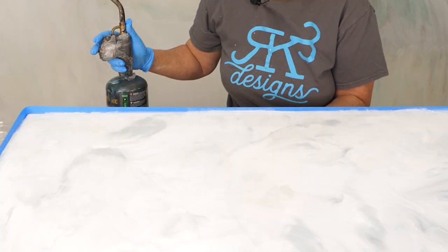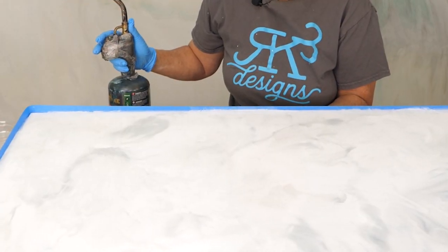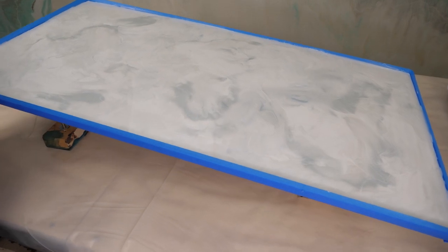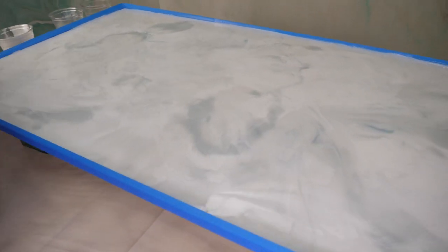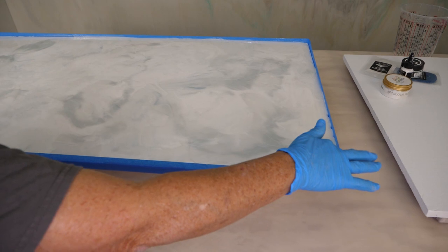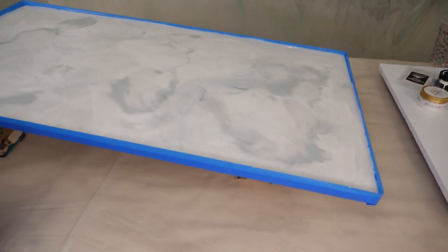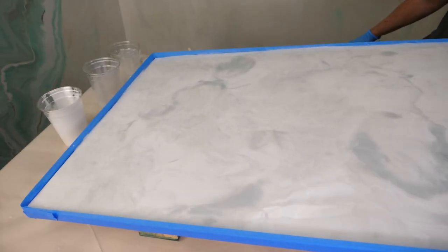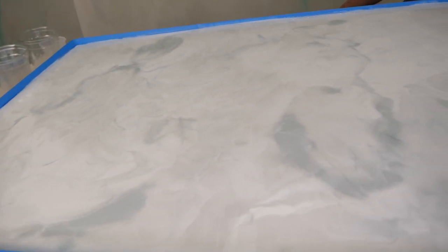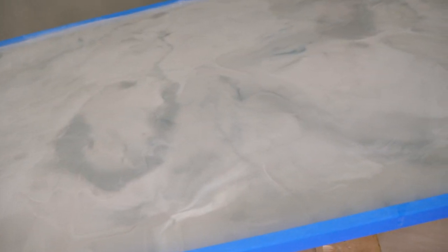I'm going to tilt it just a little bit, and what that's also going to do is help that product roll up next to my edges, so I know I have plenty of product when I pull my tape to go over my edge. You don't want it to move fast — you want it to move very slowly. By tilting, you're also softening that pattern and softening your lines. If I've got a little bit of surface tension, I'm going to tap it — tapping that surface tension helps that product flow a little easier. Now we're going to tilt it back the other way. Even just by tilting, you're getting those products to slide over one another, and that creates some really cool effects.